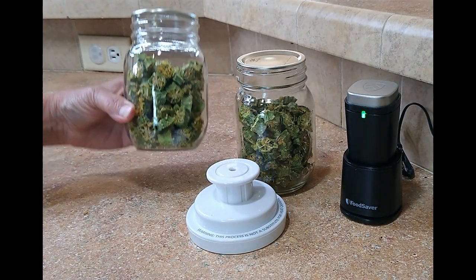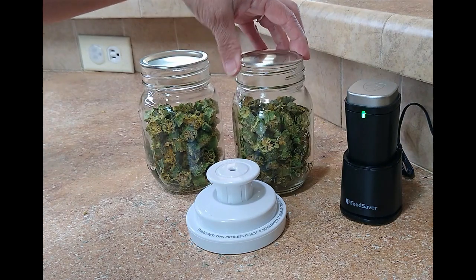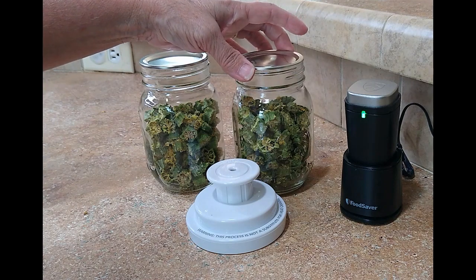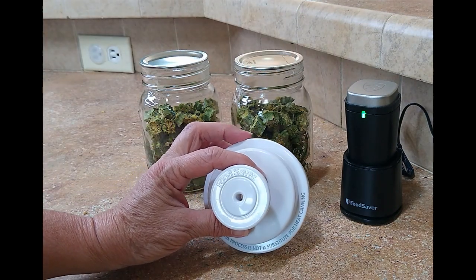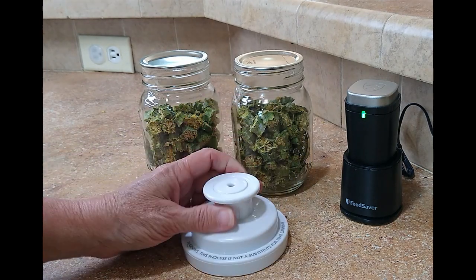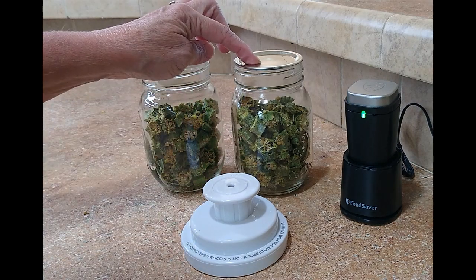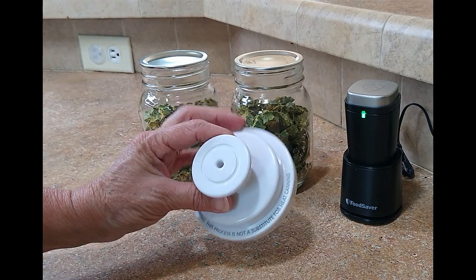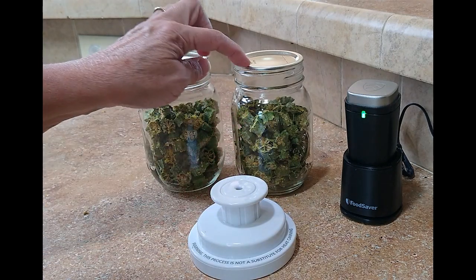Now we have all of our dehydrated okra in the jar. We're going to take new canning lids and put them on our jars. We're going to be using this food saver attachment — this is just for when you want to put dry goods in canning jars to seal the lids. This does not take the place of canning; this is only for storing dry goods in canning jars.